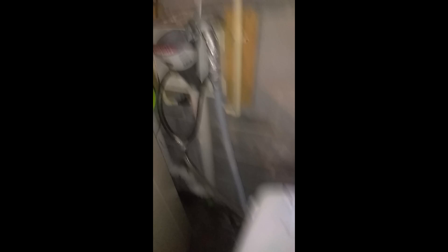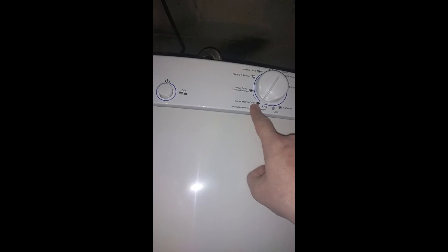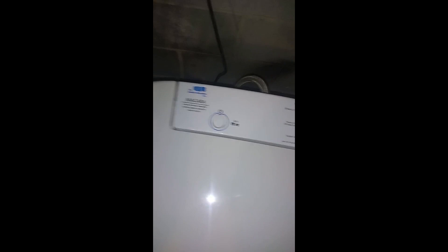Now the clothes are in — it's a mostly full load. Close it, water's already on. If you have heavily soiled clothes, use the super heavy duty setting — that runs about 56 minutes from beginning to end. For normal clothes, I think it's in the low 40s. These aren't too soiled, so I usually use the normal economy mode. I've put heavily soiled clothes through it and they came out just fine — just push the button.